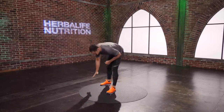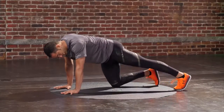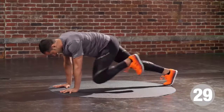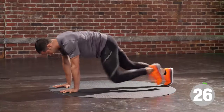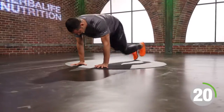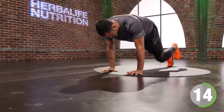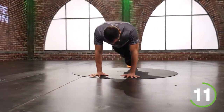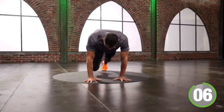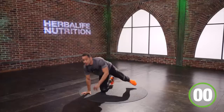Back to that mountain climber — this time I move right through it. Big hands on the floor, feet backwards. I'm going to run it for 30 seconds; every third, I hold. Hold — one, two. Hold — one, two. Almost home. Boom. Last one. Stand up tall.